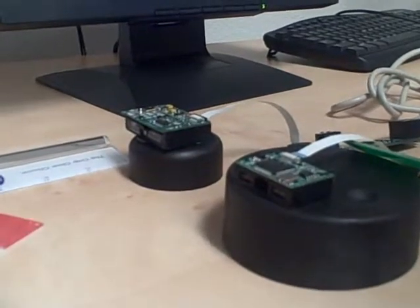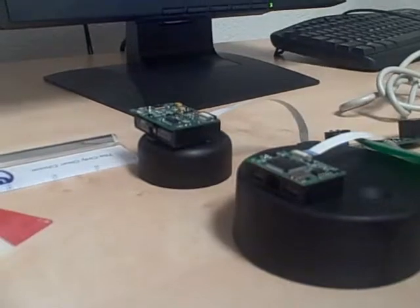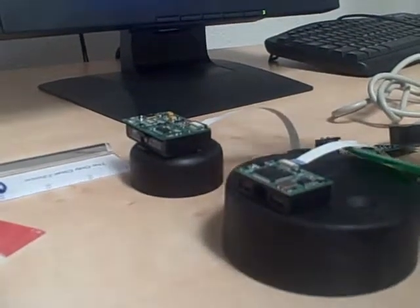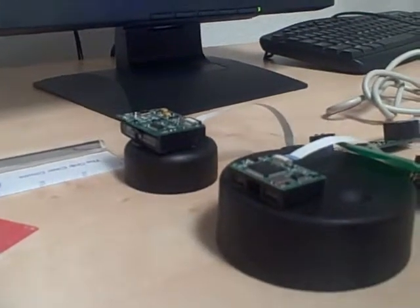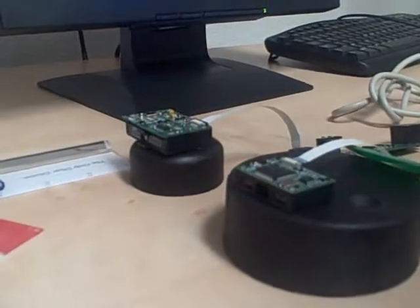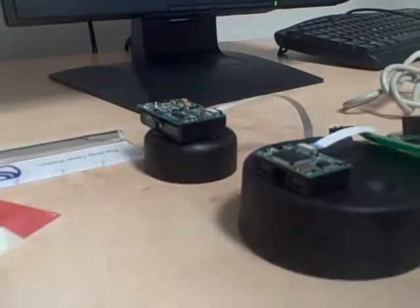This is just an initial look at what that testing and performance is. What we've noticed, besides the size comparison here, you can see this engine is about half the size of the current engine in use. The big performance difference is the depth of field, which is the distance in which the scanner can read the barcode that's placed in front of it.